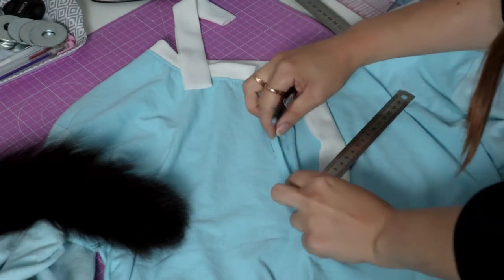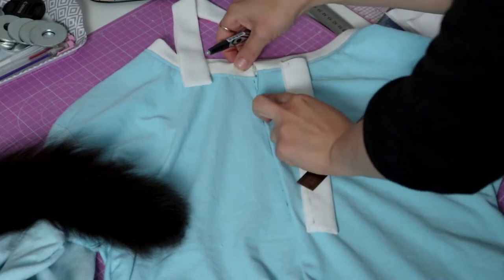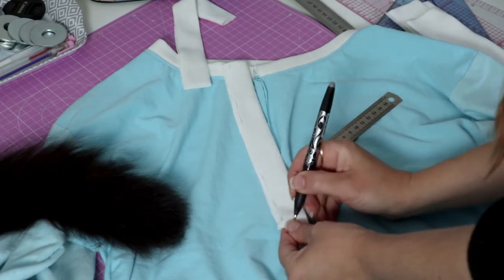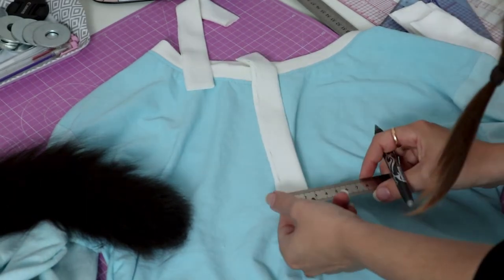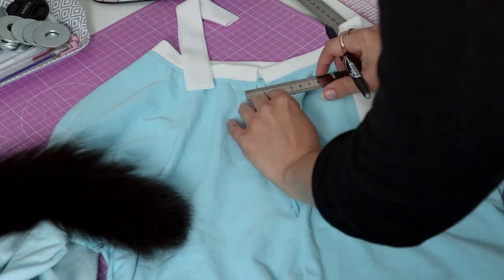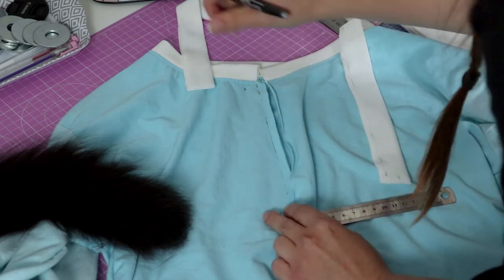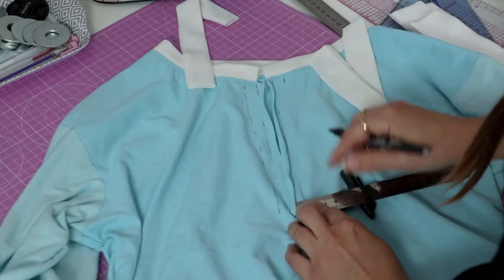I drew a line that represents my seam allowance — that is also the center of my onesie — and I want to make sure my placket is in the center. I also marked the center of my placket and drew a line for my seam allowance as well, because that part will be hidden. So you want to measure from the folded edge to the seam allowance line. The width of the placket is about 3 cm, which means you want it sewn halfway through — that is 1.5 cm away from the center. And be careful, this is from the center where you drew the line of your seam allowance, not from the very edge. This is exactly the same for the other side.